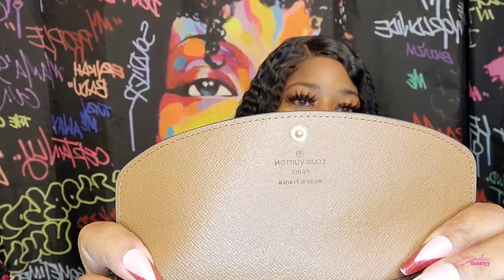This is the first one, and it comes in this dust bag. This is what the wallet looks like, and it should snap open.